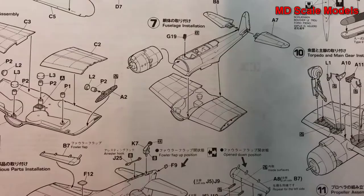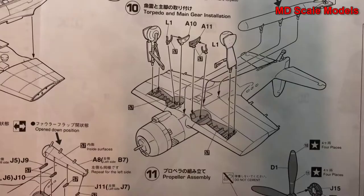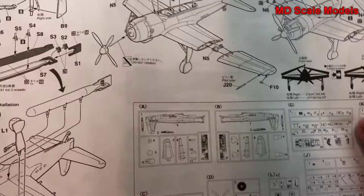The main wing goes into the fuselage along with the stabilizer and the engine. Flaps go on, then landing gear. The torpedo and gear are attached, the propeller is built, and then we put on the wings — either folded or down — and the propeller. Here's the parts listing.